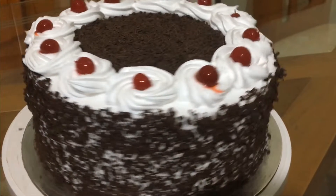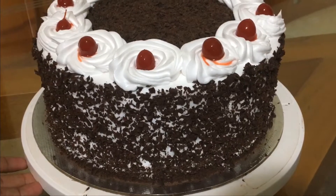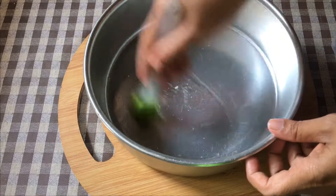Hi guys. Today is a good cake — it is a Black Forest cake. I am going to do a recipe for this recipe. It is perfect. I will give you a good cake.